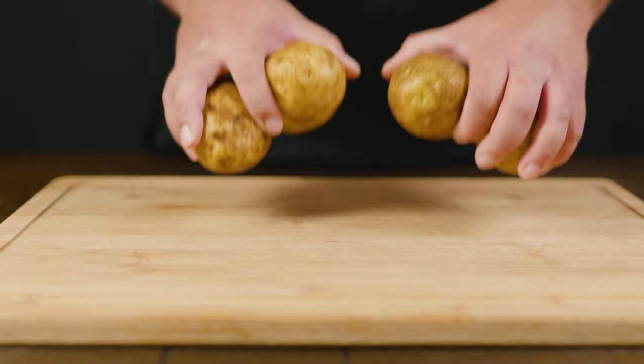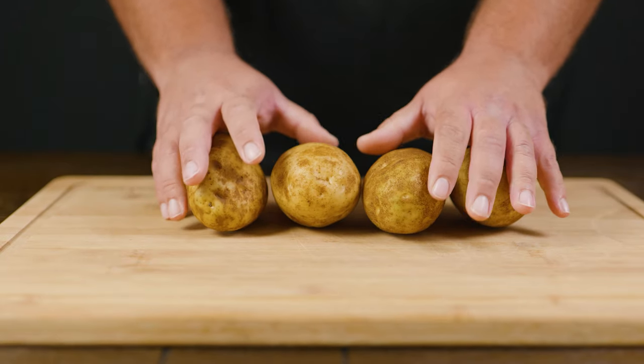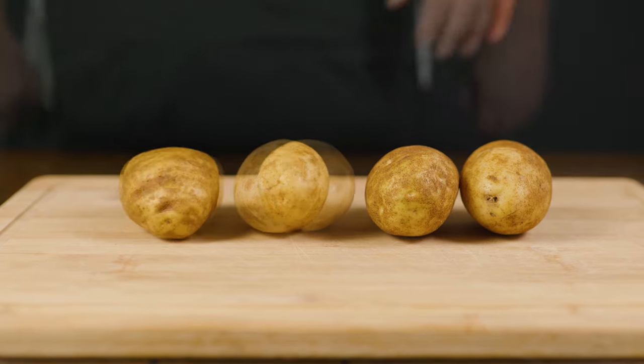The first thing that we do, we go ahead and clean the potatoes. And we do that by rinsing them with water. Now that they came from the spa and have a facelift...